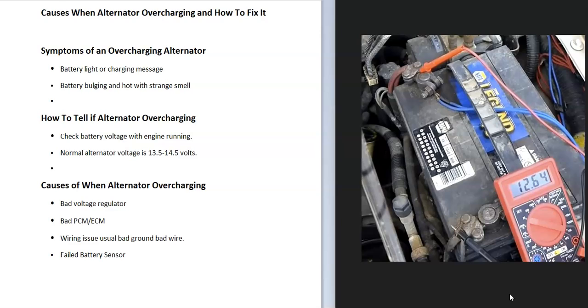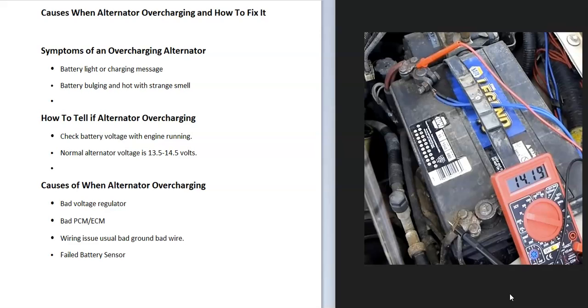To tell if the alternator is overcharging, use a multimeter. Check the battery voltage with the engine off — that should be somewhere around 12.20 to 12.75 volts, right around the 12-volt range. Then start the engine and check the output, which normally will be around 13.5 to 14.5 volts, although some vehicles can get a little higher, up to around 15 volts.